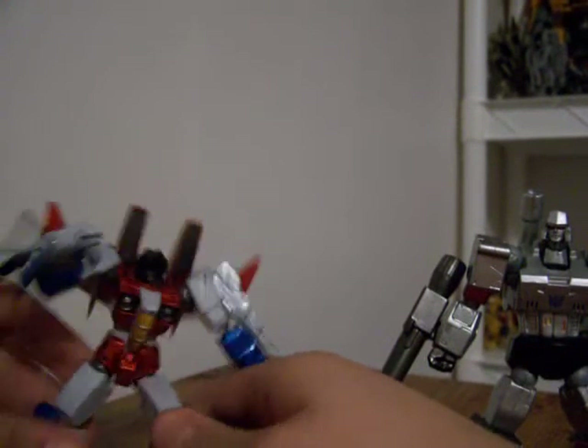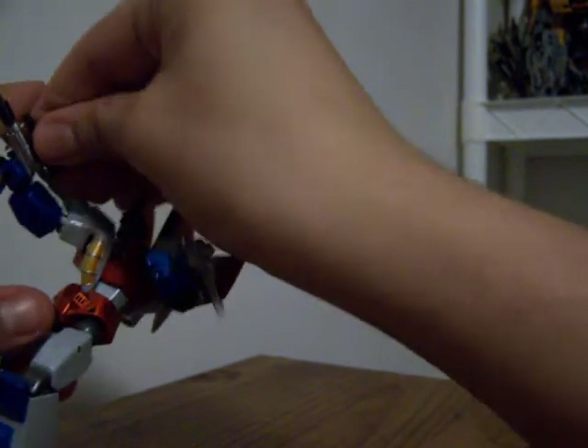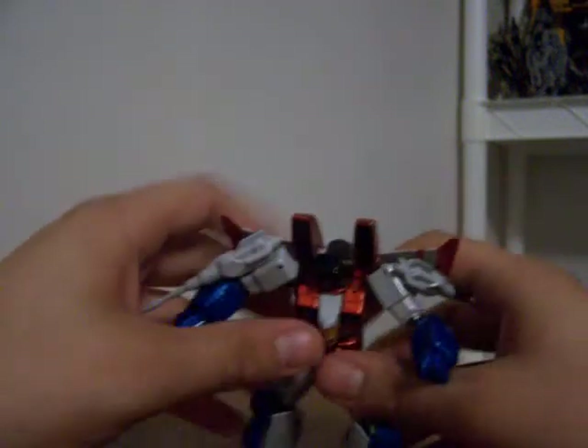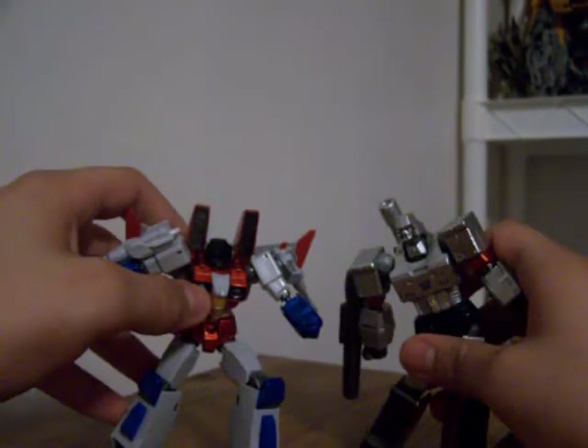I do not have the Revoltech Optimus Prime or Rodimus versions, which sucks - I was going to get Optimus, but I didn't have enough money at the time. I might get him some time. What's nice is once you've got these two, you can do Decepticons, transform! Then Megatron goes on Starscream and they go after the Autobots - without the scope, so now he can't get a good direct hit on Optimus. I highly, highly recommend these guys. They're nice, full poseability, and all that good stuff. Talk to you guys later. Bye!